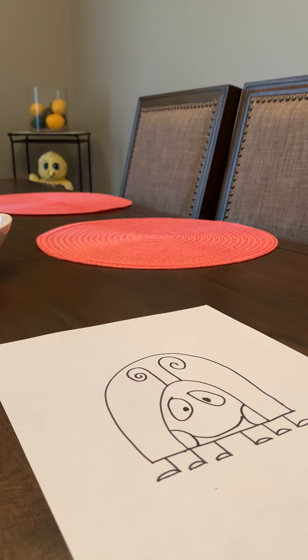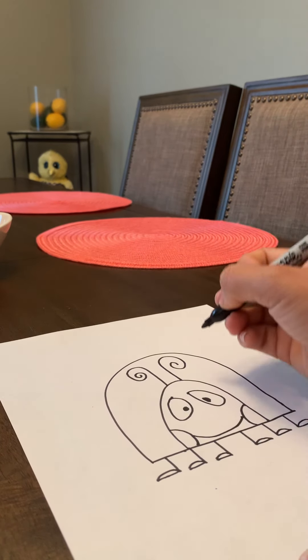Now we're going to draw some big beautiful spots on her body. You can draw them wherever you like.